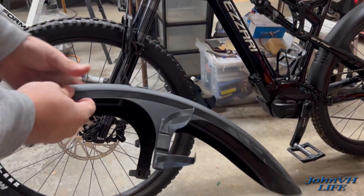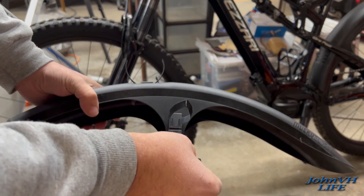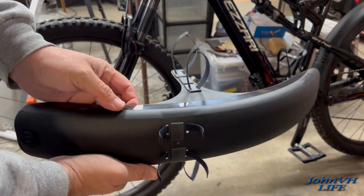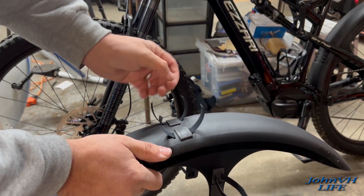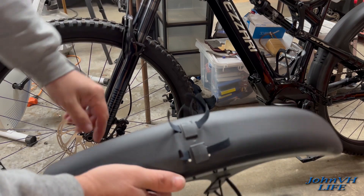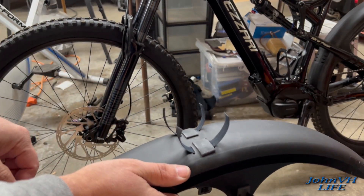I put the foam stuff on there and then stick my finger on it a bunch to take the tack off, because it's really sticky and I'm not gluing it on with the foam — I just want it as a buffer. I got that on both sides and on the top, then I took some velcro and wrapped it around. These ones might be a little short by the looks of it, but I figured that's about how long they should be — hopefully I didn't screw up.